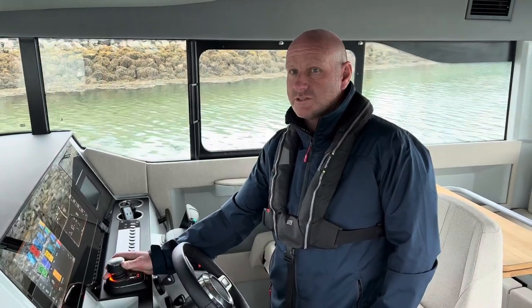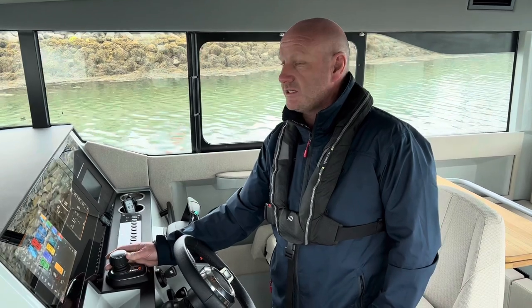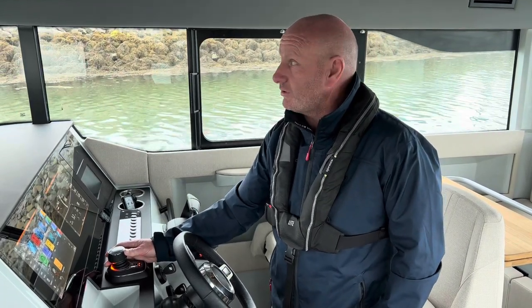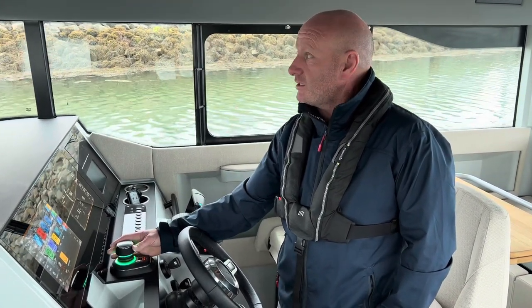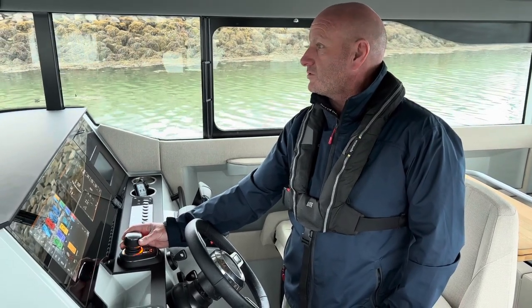We're out today on this awesome all-new Saksdor 320 GTC. This boat is fitted with twin Mercury 300 V8s and it's also got the joystick control package on it from Mercury also.